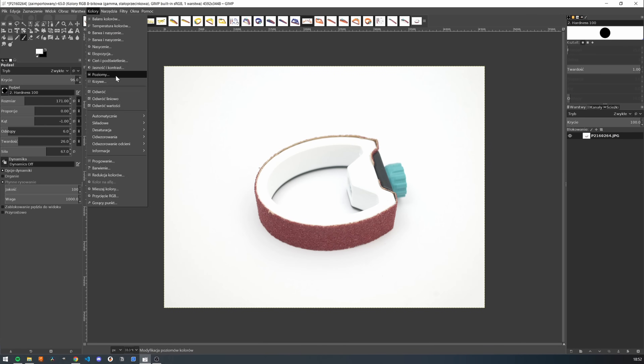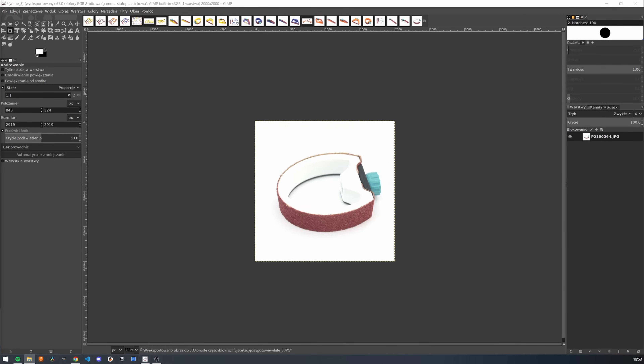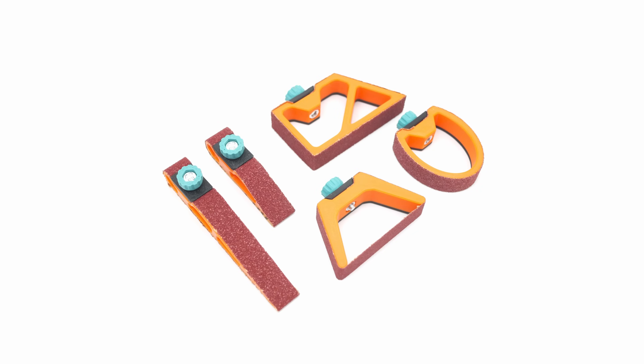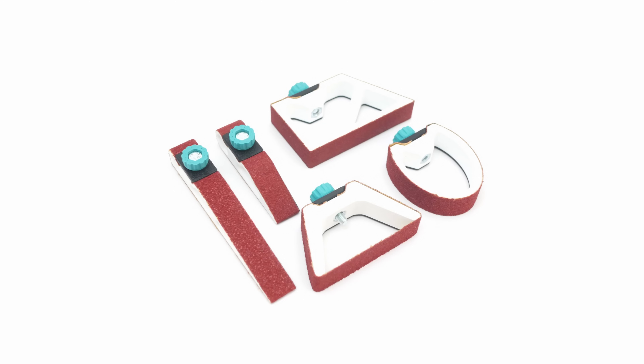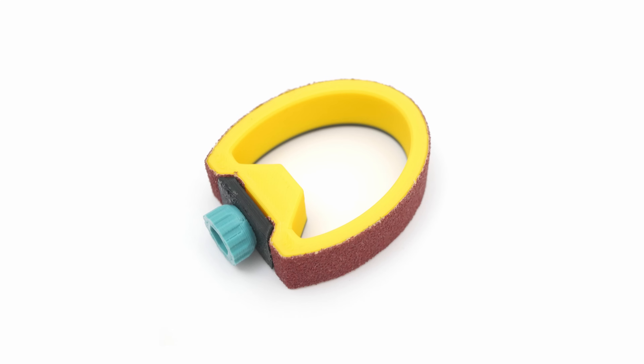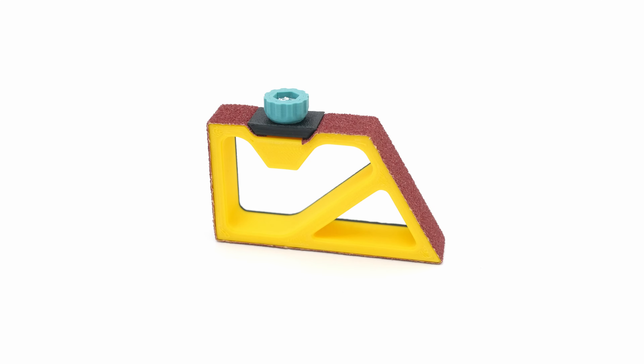I repeated the very same steps for each image. Maybe there is a way to automate it, but honestly I have no idea. Here is the result — it looks really nice. The white set was pretty tricky to get right because it blends a lot with the background, but other than that I'm really happy with the result.